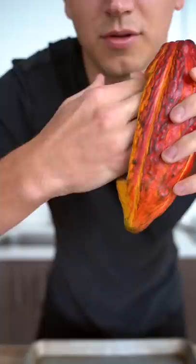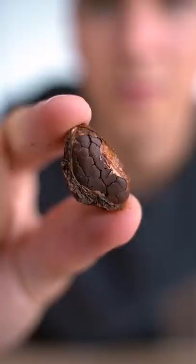I'll bake these at 350 till they're well toasted. And done. Inside the shell are the cacao nibs, which will give me cocoa powder.